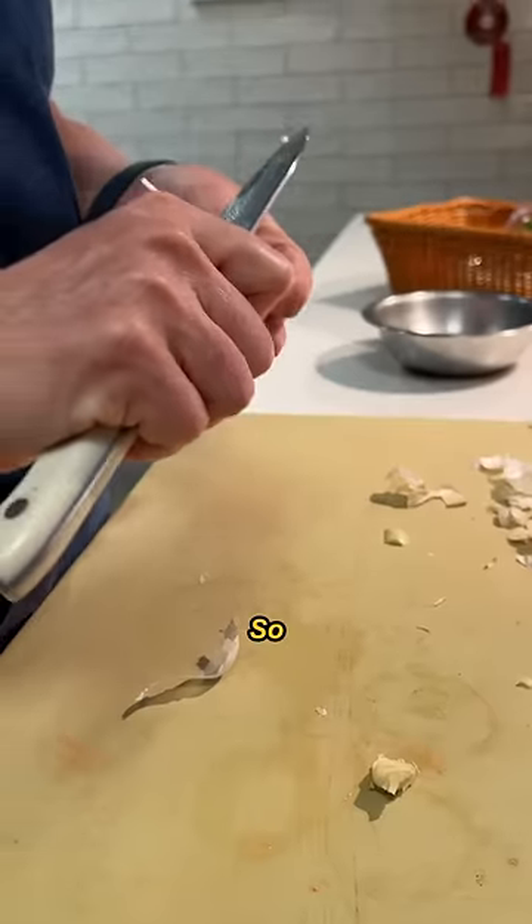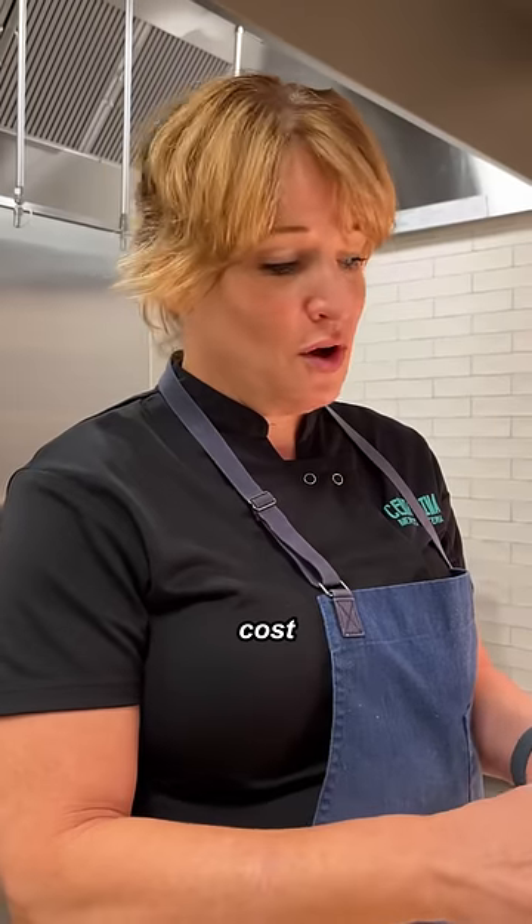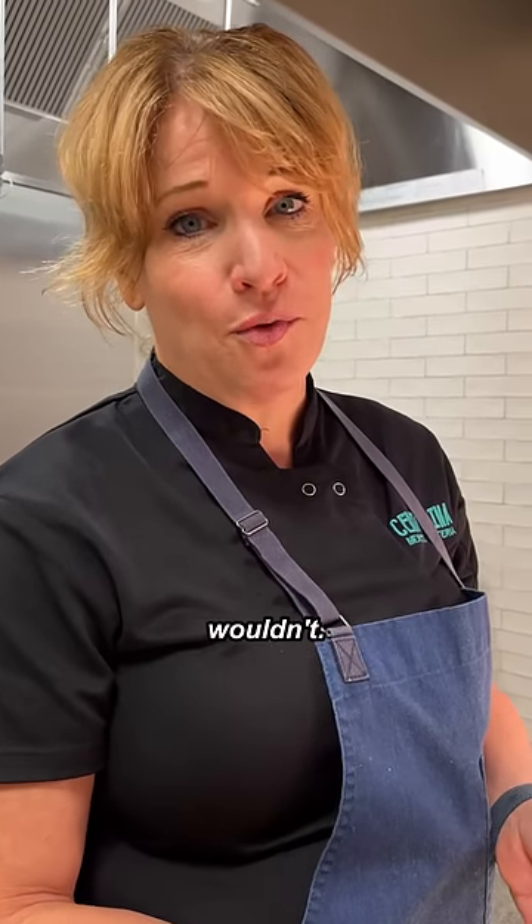Slice up that zucchini. So chef, what do you say to all the future chefs out there? Don't go to culinary school. If it costs $125,000, I wouldn't.